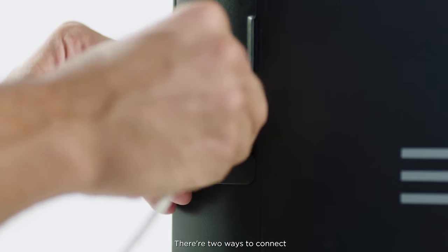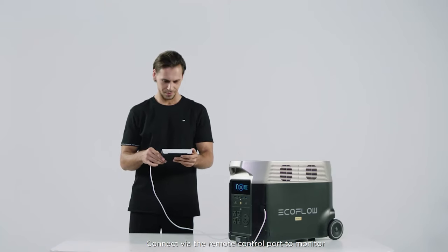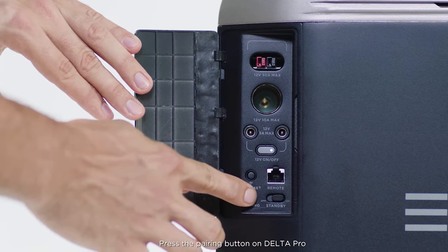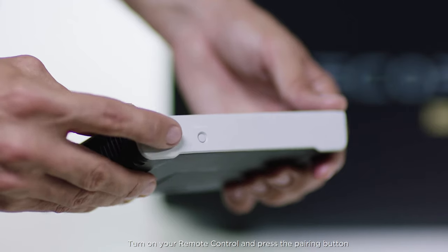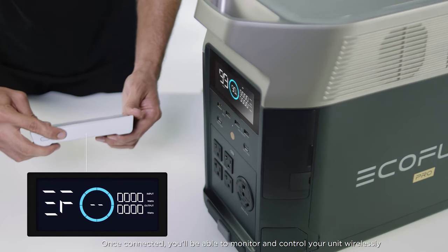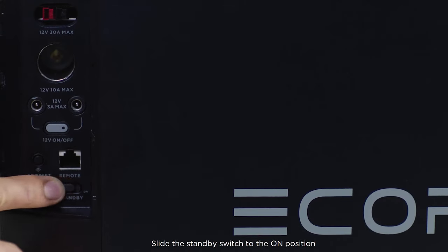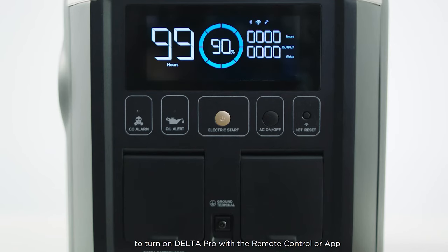There are two ways to connect. Connect via the remote control port to monitor and control your Delta Pro using the remote control. Press the pairing button on Delta Pro, then turn on your remote control and press its pairing button. Once connected, you'll be able to monitor and control your unit wirelessly. Slide the standby switch to the on position to turn on Delta Pro with the remote control or app.